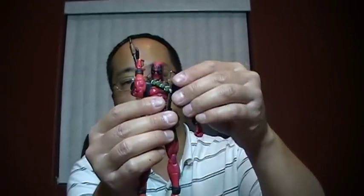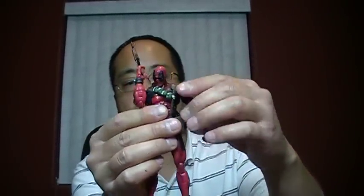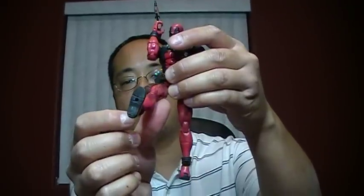Hey, what's up everybody? This is Lycus1985. This is a video response to the Review Spots question that he asks — the great debate number two: what point of articulation, aside from the most basic five, is important to you? He defines the basic five as a swivel at the head, a swivel in both arms, and a swivel at both hips or legs. I'm going to break it down into categories: action figures, then Gundam, then Transformers, because they all have different criteria in my opinion.